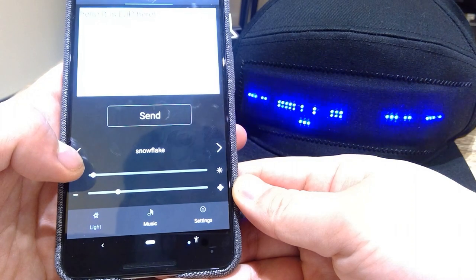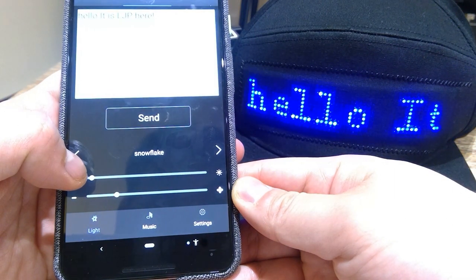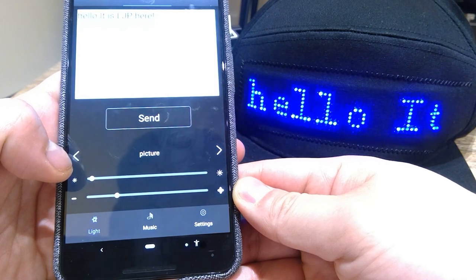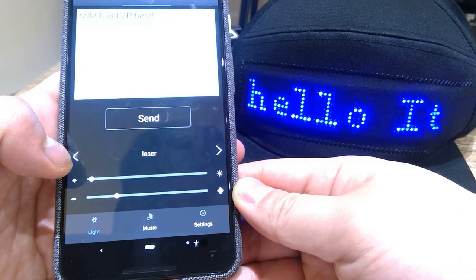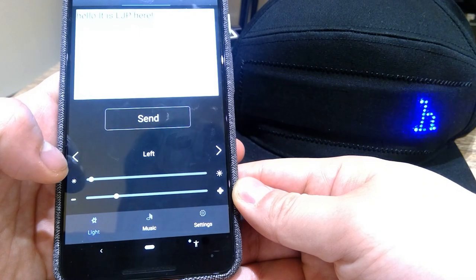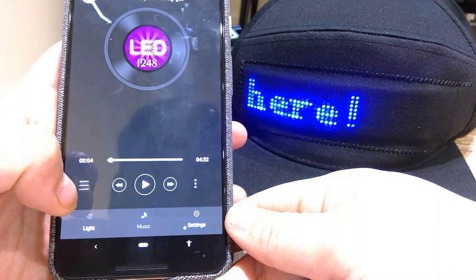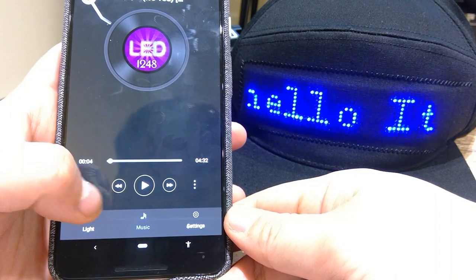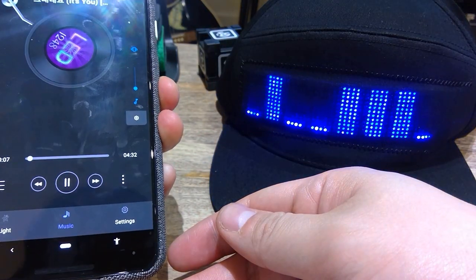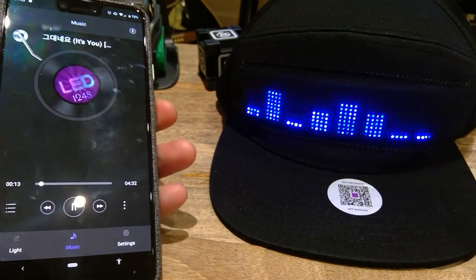It's laser mode — very cool. You have options for static, left, right, up, and down scrolling — these are the functions for how you want your text to appear. There's also a snowflake and a picture version. I like the left scroll because it's like a Wall Street ticker. You can also play music, and when you do, it actually shows a sound bar visualization, which is really good.